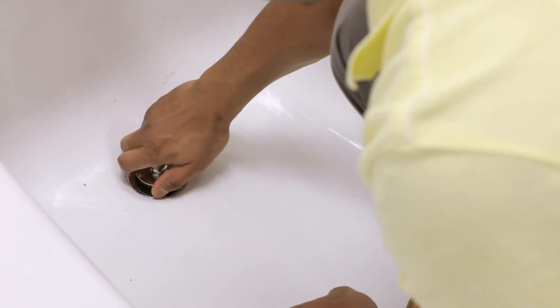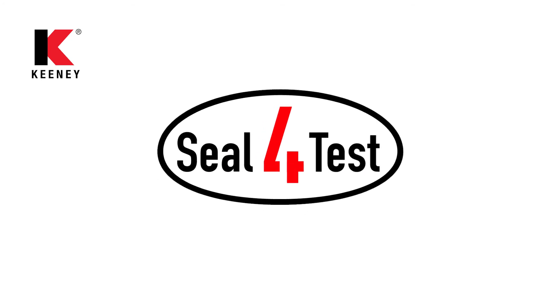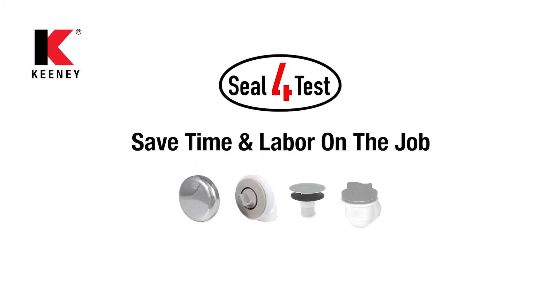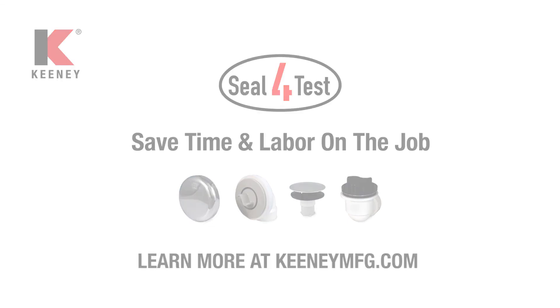Thank you for watching Keeney's Seal 4 Test, the best solution for quick, easy, and stylish Schedule 40 stack testable bath drainage, ultimately saving you time and labor on the job. For more information, visit our website at keeneymfg.com.